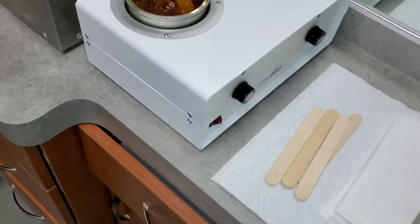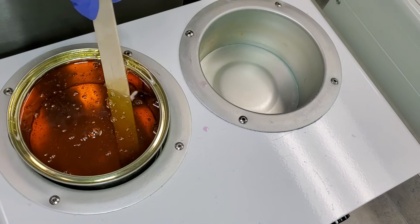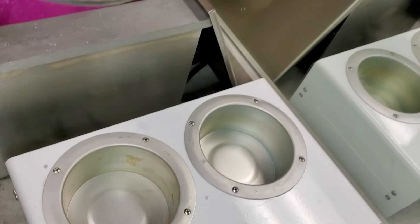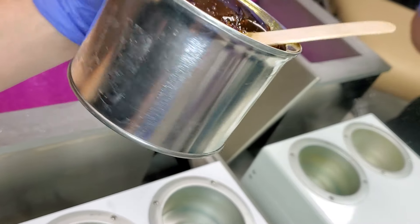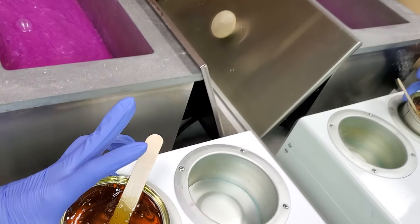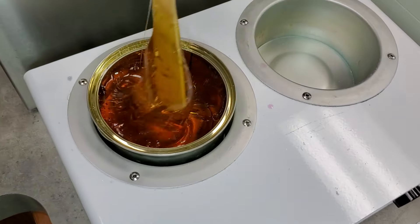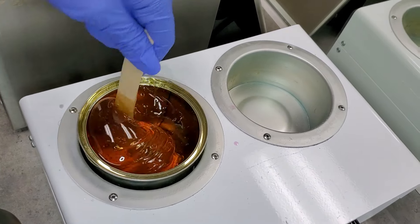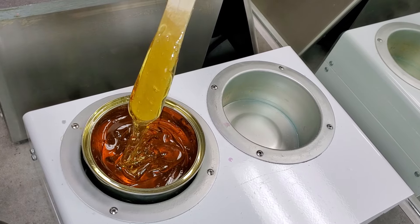Let me show you real quick what the waxes look like when they're melted, and then I'll actually do a demo. Soft wax — this is the first one. Whenever you purchase it, it will come in a tin like this. It's liquid, so you can't really hold it anywhere else. You'll see it's a lot thinner and more liquidy than hard wax.